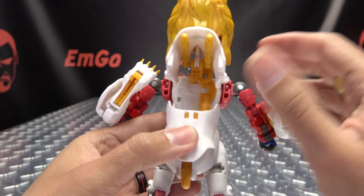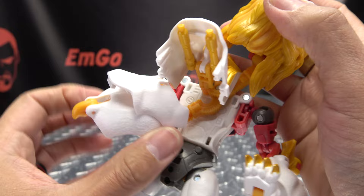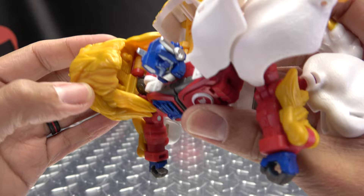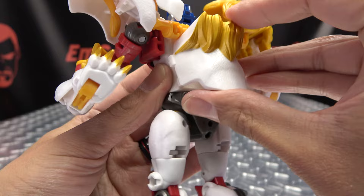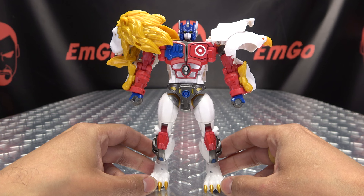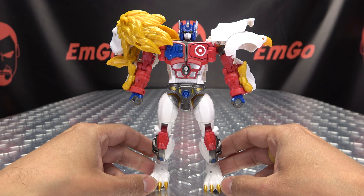Now for the back, just flip this section up here, make sure the arms are out of the way. Take this whole assembly here and just rotate it out to the side. Then you can rotate this over his shoulder — rotate the lion head over his shoulder — and the lion head will just slide itself in. This will just rest against his back. Get everything nice and tucked away, and there you have Leo Prime back in robot mode.